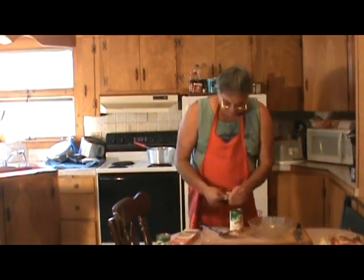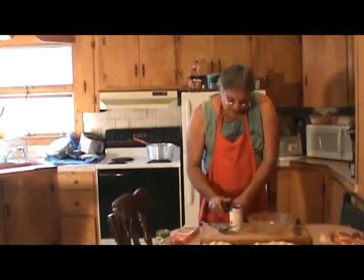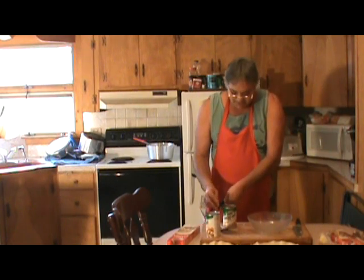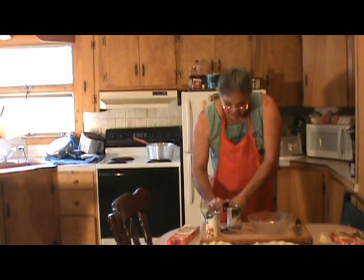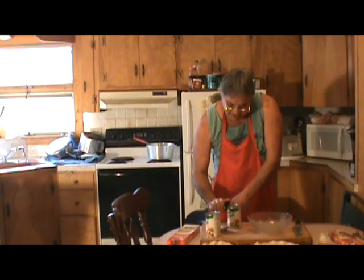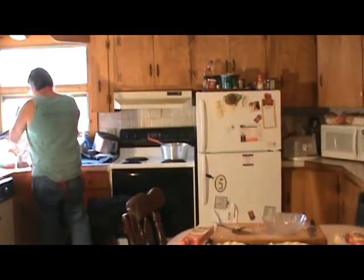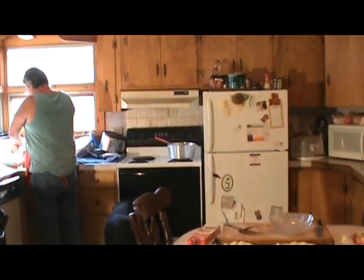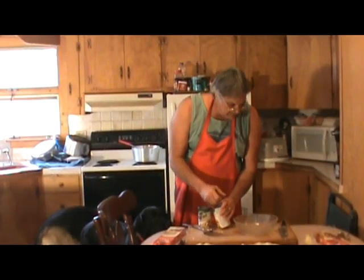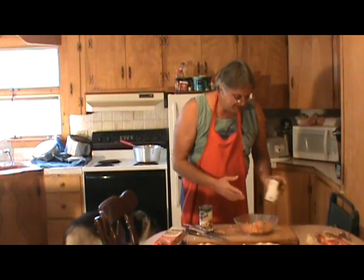We're going to open up our cans. Now, Stephanie, you're going to strain the water out of these — the juices have got to go, we do not want to put the juices in this mix. We're leaving the top on just a little bit so it doesn't fall off and we can get our juices out. Pop it right over here in the kitchen sink and get all the juices out. There's your veggies, one can. Get the top off that.